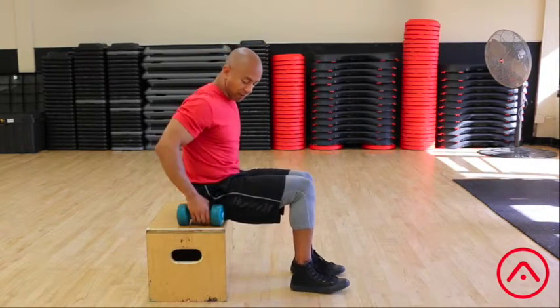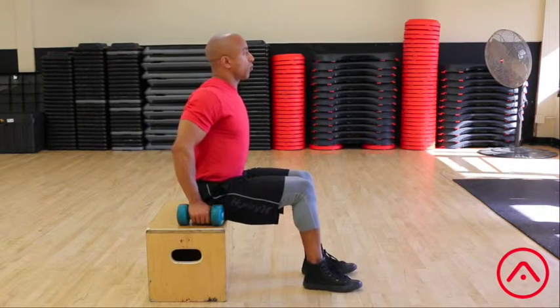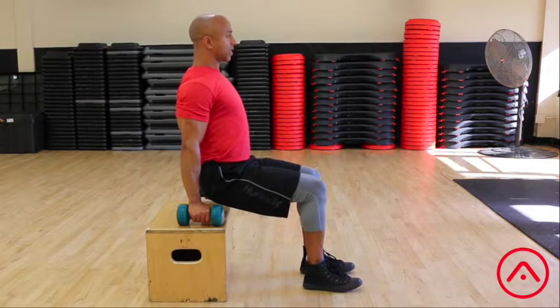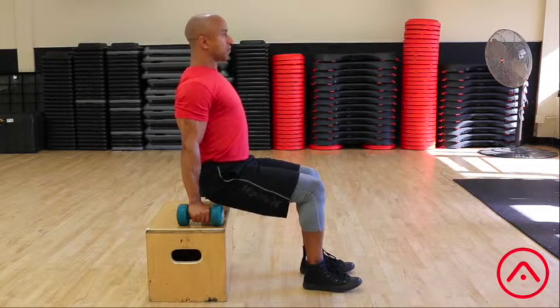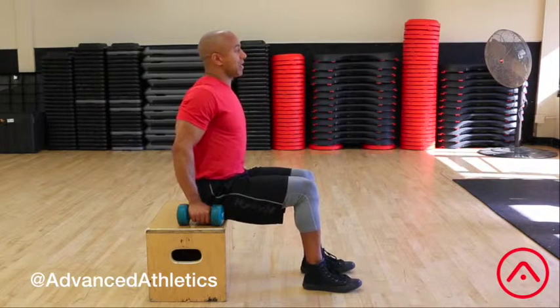What you're going to do is have two dumbbells on top of a box or a bench, and the idea is to push yourself off of that box, spread your shoulders, squeeze them together, and feel your latissimus dorsi and all those muscles in your upper back work. Then you're going to come back down after about ten seconds and repeat that exercise.